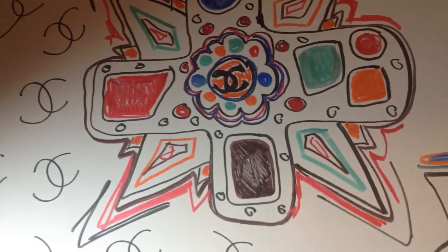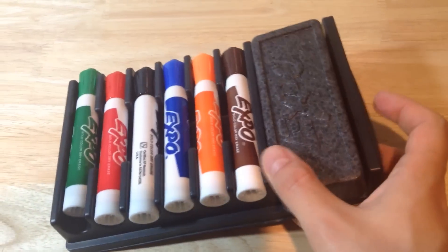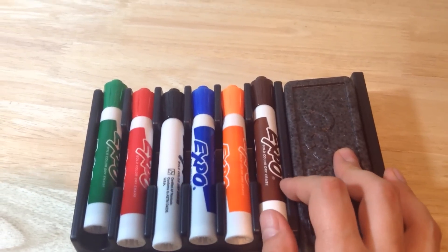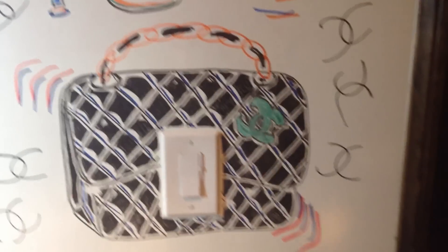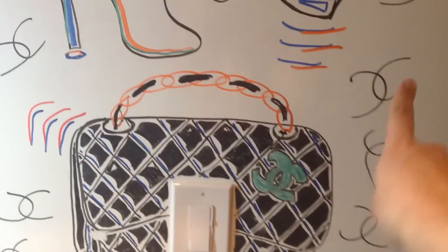I got this idea just to embellish the wall of the kitchen in this apartment. What did I use? I used these markers here — bold color, dry, erase. And I did the little classic double flap Chanel Matilla C with different colors, a lot of double C's here.